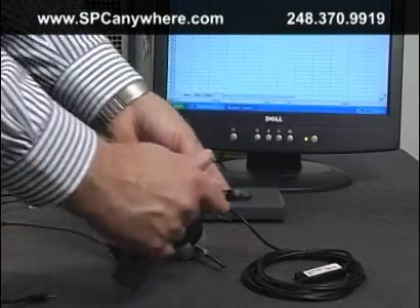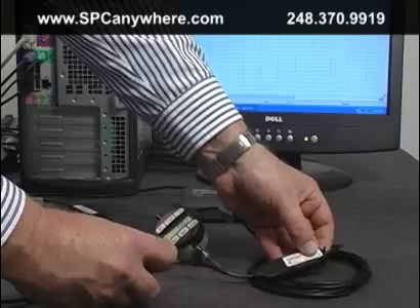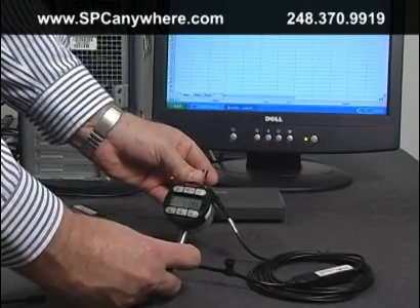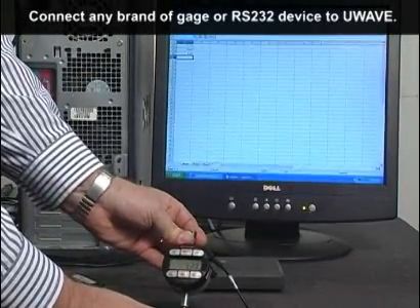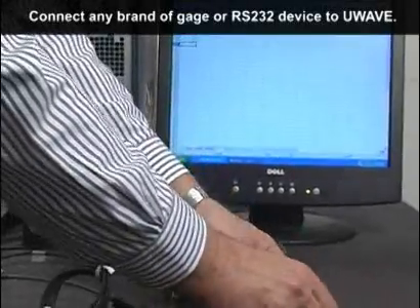Are you trying to connect your non-Mitutoyo gauges to your U-Wave system? We designed the Smart Cable U-Wave to connect any brand of gauge or electronic device to the Mitutoyo U-Wave transmitters. The Smart Cable U-Wave has a small internal battery that converts the gauge signal so the U-Wave transmitter thinks it's a Mitutoyo gauge.